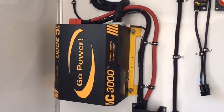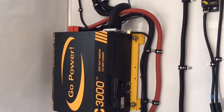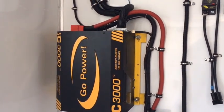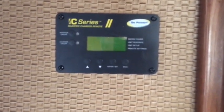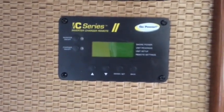This is a product video of the Gopower IC3000 3000-watt inverter, 125-amp charger, and 50-amp transfer switch. We will also cover the Gopower ICR-50 series remote control.